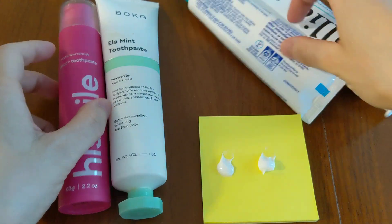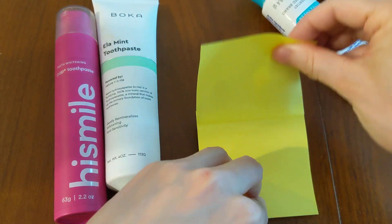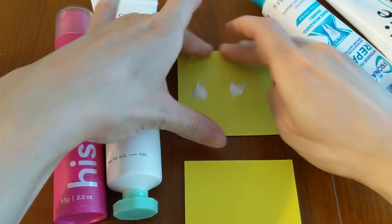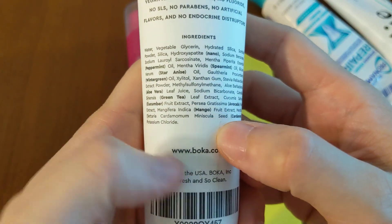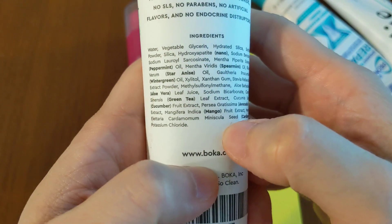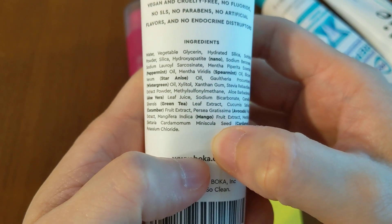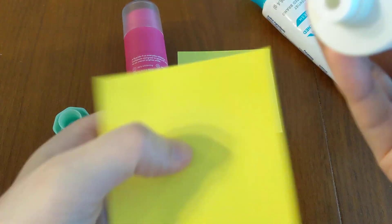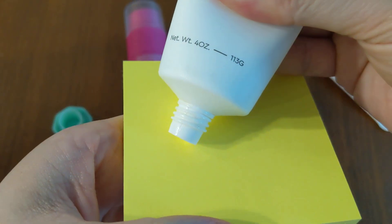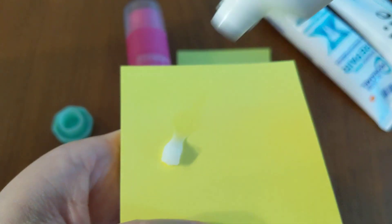I also have two toothpastes here which are not titanium dioxide-based. Here I have the Boka Element toothpaste — you can pause this video to see all of the ingredients. There is no titanium dioxide in it. Let's see what color it is — all right, you can see it's a very different color.